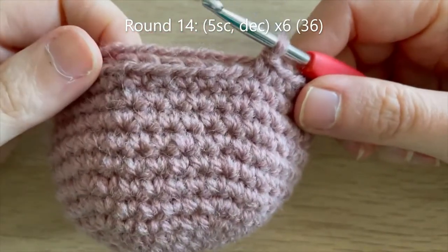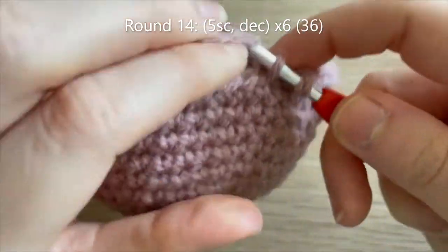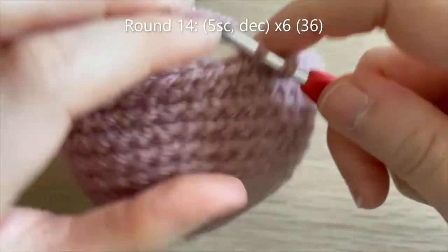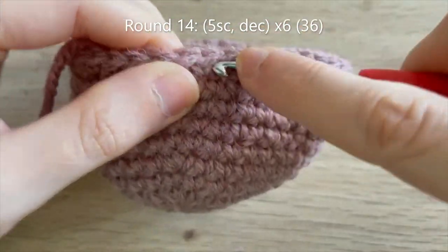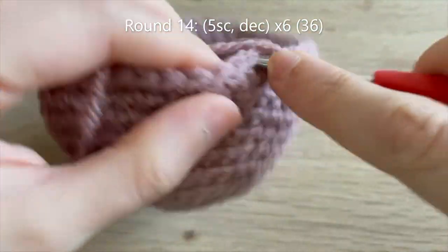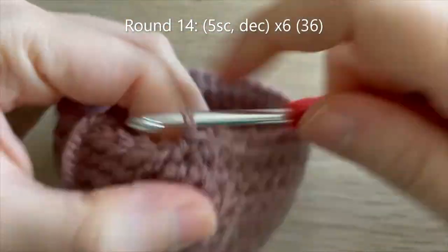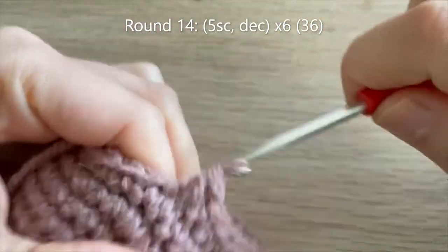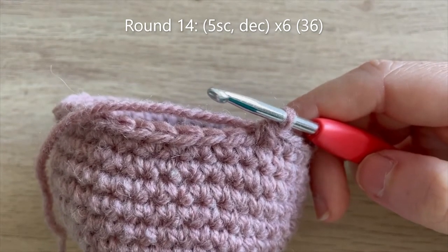I just finished round 13 and we're going to start doing some decreases in round 14. We're going to start off by doing five single crochets and then a decrease over the next two stitches. Repeat that pattern of five single crochet, decrease all the way around — that'll get you down to 36 single crochets at the end of round 14.